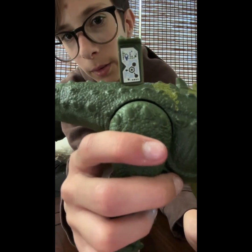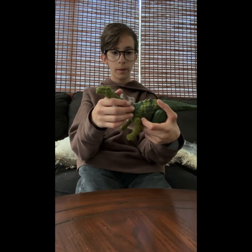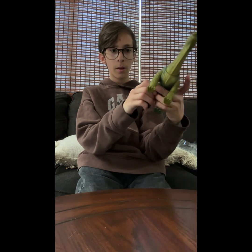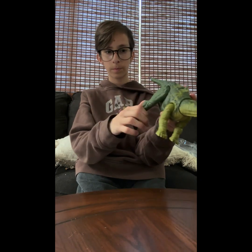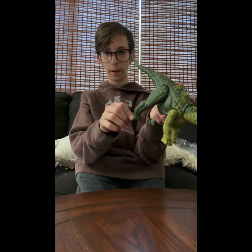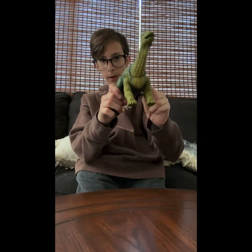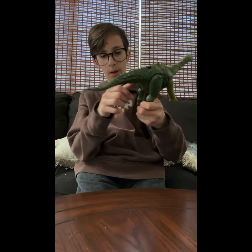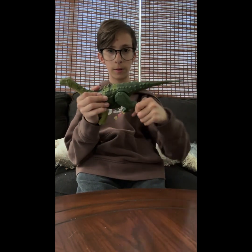If you want to scan that, there it is. That's pretty much it for the appearance. The legs have some articulation — they go a little bit in and out more than most sauropods in the toy line.